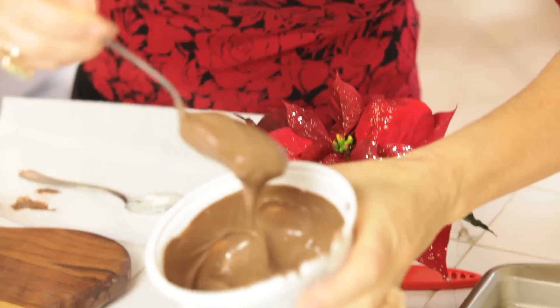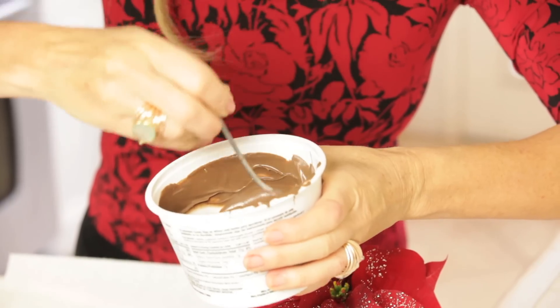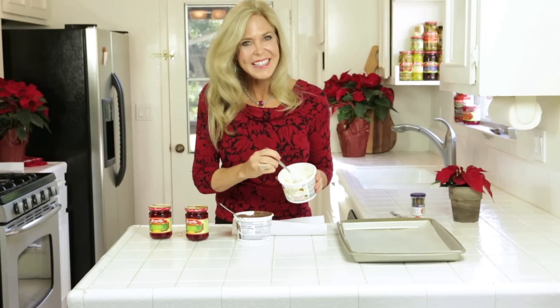Now take a look at that. That still does not seem to be done — it's got to go in for another 30 seconds. It is too gloppy on my spoon. Okay, good enough. Let's get making our chocolate dipped cherries.